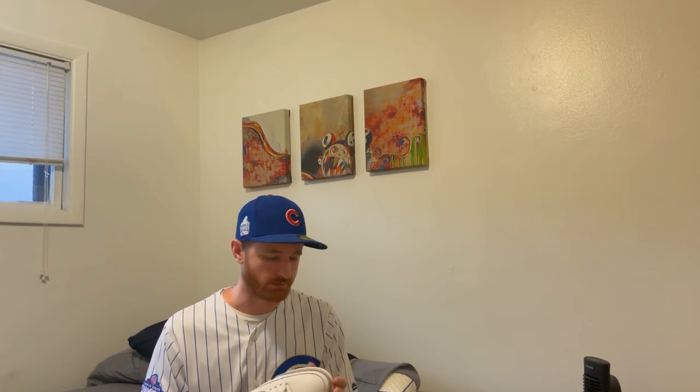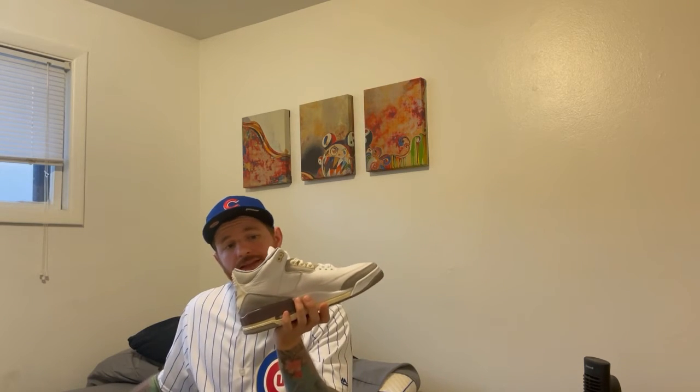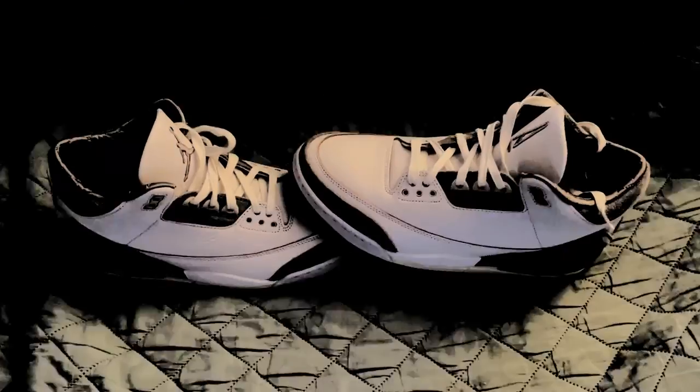But yeah, that's the Jordan 3 Amma Maneers — women's exclusive. Been looking for these for so long. Got a nice deal over at the sneaker fest; I finally have this in the collection, in the vault. This is just a simply beautiful shoe that I need to have more special occasions to wear, because I'm not just gonna wear this out at a bar or something — that is not what this shoe is made for. But yeah, that is the Jordan 3 Amma Maneers.